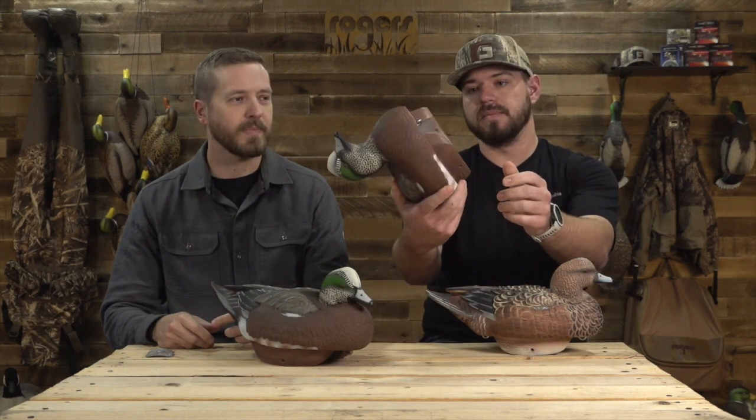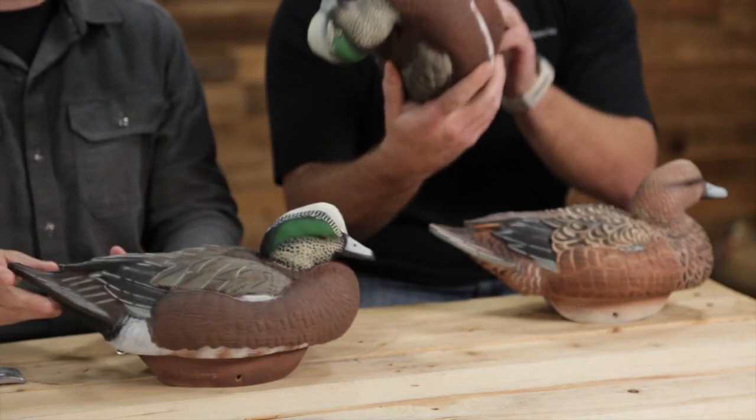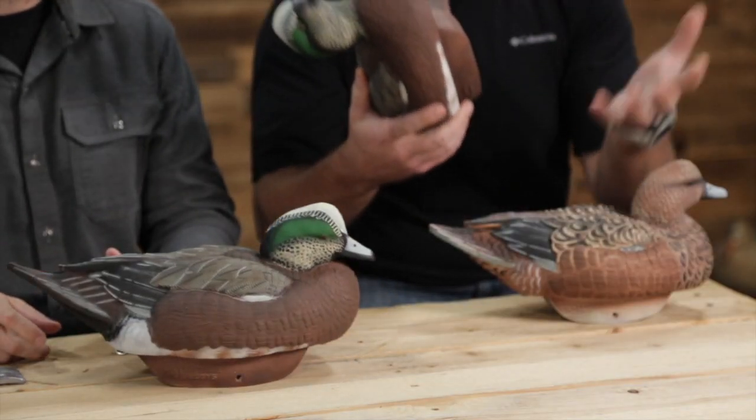We've done three videos, but to recap — what is unique about flex float decoys, and you can see it right there. It's the pontoon style keel system. You can have weights in it or without — you see that hollow there. It's not your typical style floating decoy.